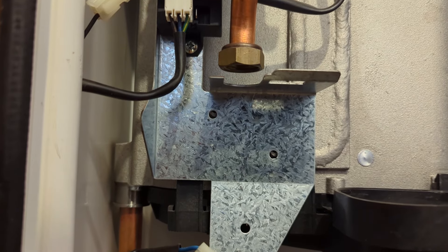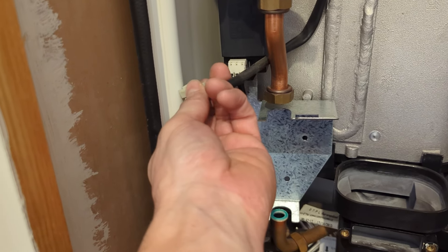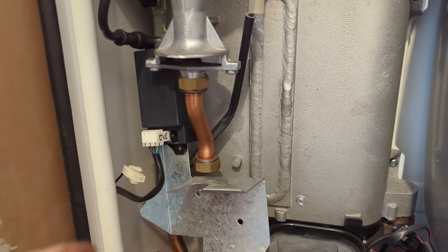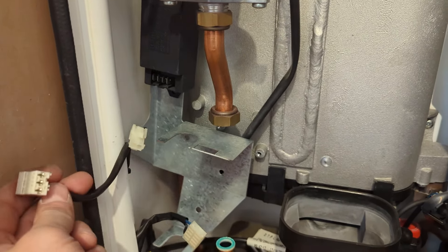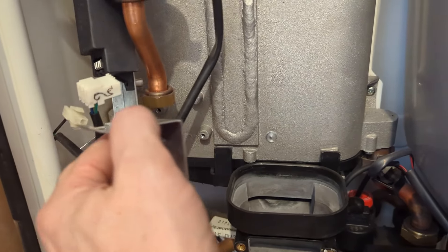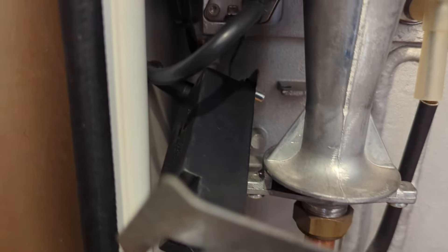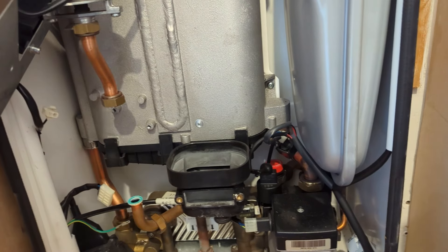Two bolts off the gas valve bracket. Disconnect the electrodes, get the cable out of the way. Disconnect the spark generator, and we can just pull that out of the way. As long as we can get to the sump now, which we can.